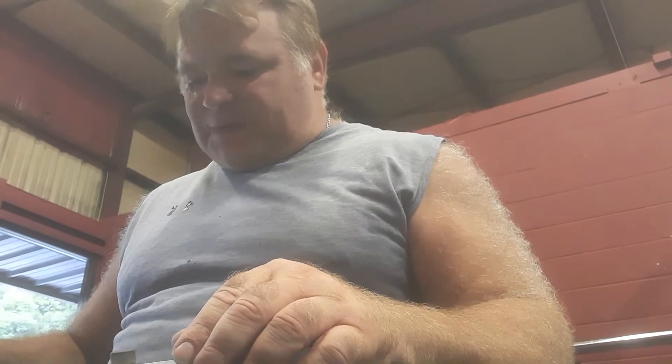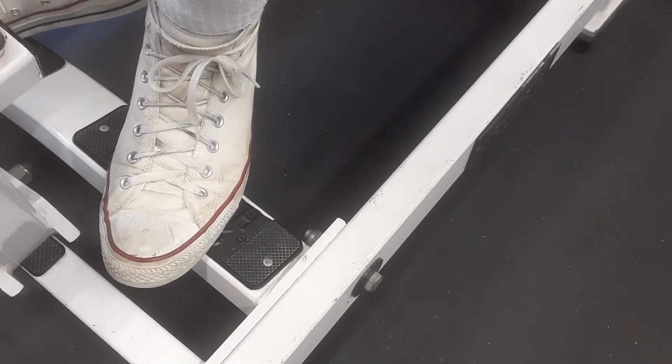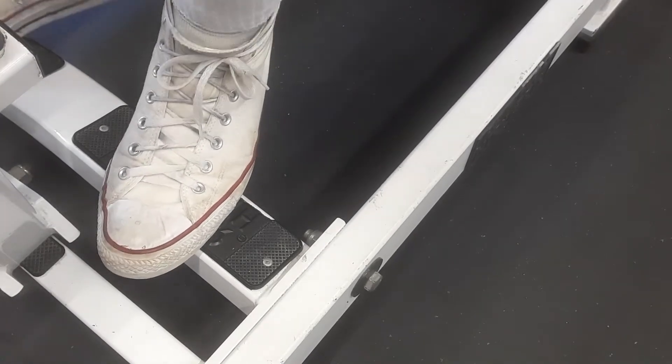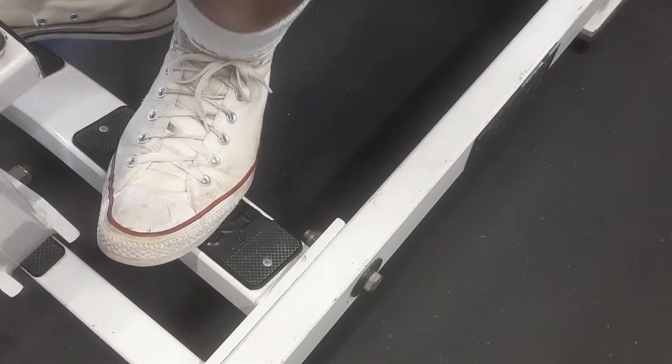The last set we did was calf raises with toes pointed ahead. This time we're going to have the toes pointed out and heels pointed in. Toes out, heels in — take your heels all the way down, back up. One, two, three, four, five, six, seven, eight, nine, and ten.